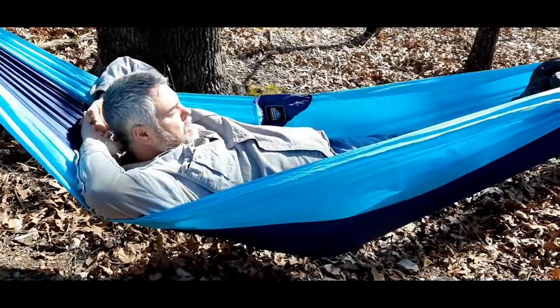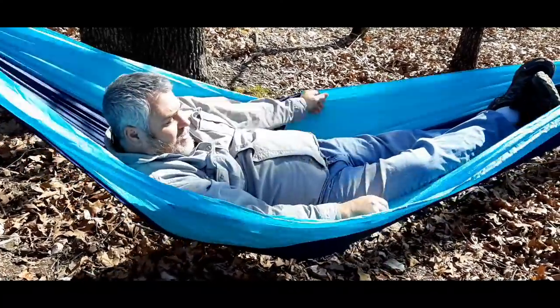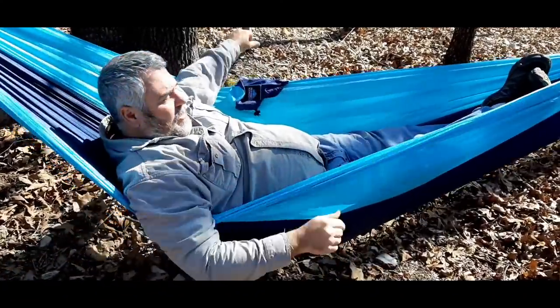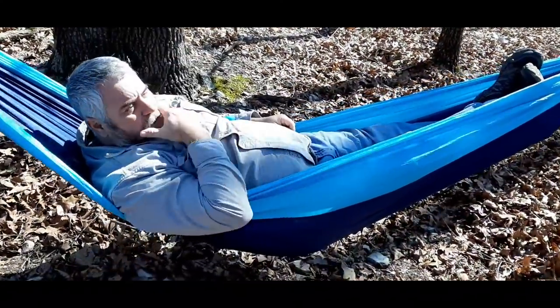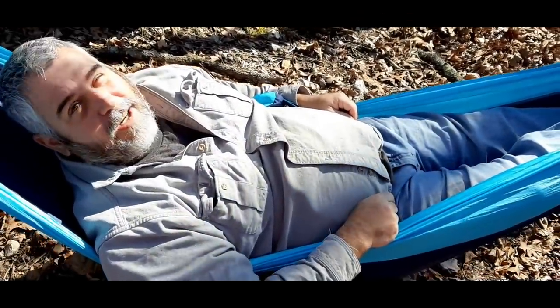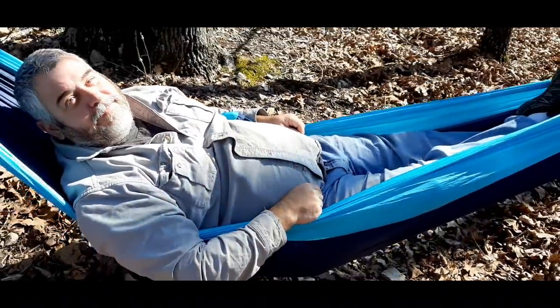That one's supposed to be mine. I like that yours comes with straps — mine did not. Uh-oh. All right, let's get yours set up.